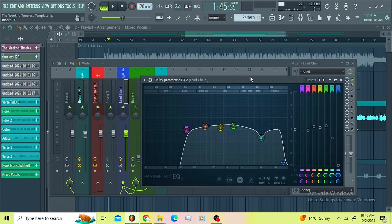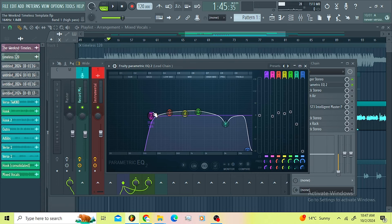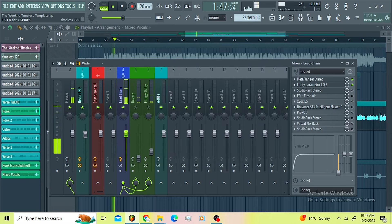Then I went for the Parametric EQ just to tone-shape the vocals. I rolled off the low end and I heard that The Weeknd's vocals had more mid-range, so I decided to boost the low-mid, boost the mid a little bit, and also boost the mid here. I rolled off the presence up to 5k then rolled off the high end.